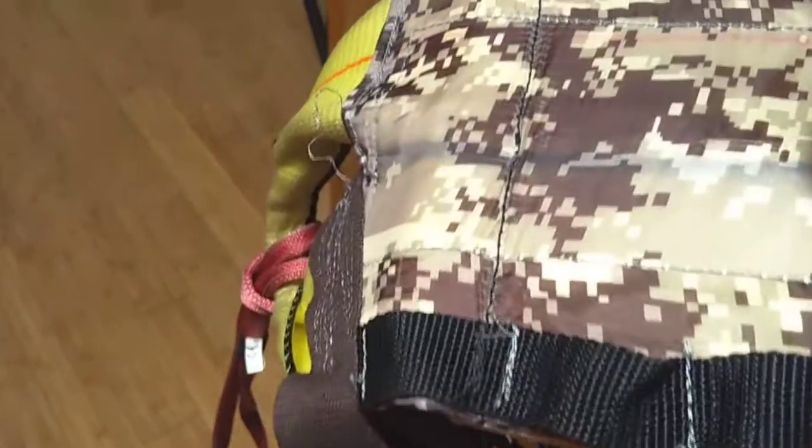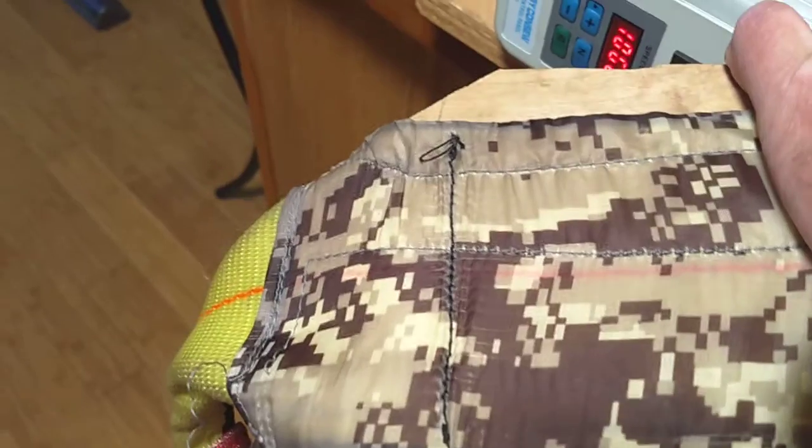Here's the stitches on this side — not too bad. The stitches on the other side, pretty good.